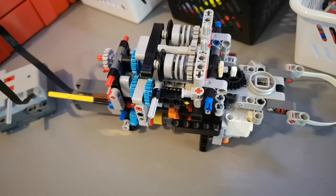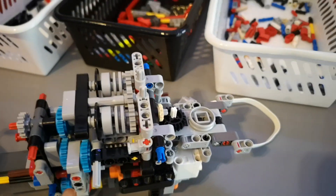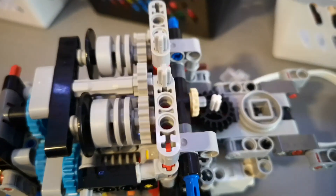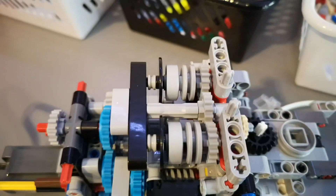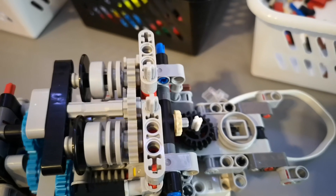The gearbox is assembled far enough to test, and let's see if it works. Currently it's in the first position, which means the rotor should be spinning and that's the only function working. Yes — and if I reverse the motor the rotor keeps spinning in one direction.